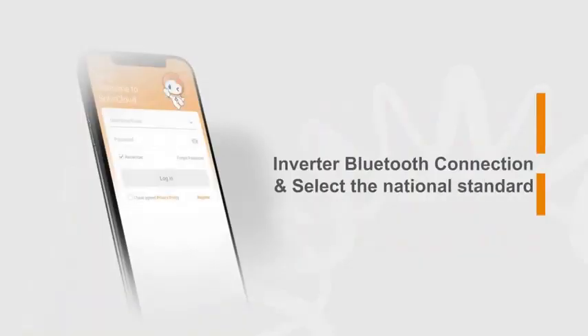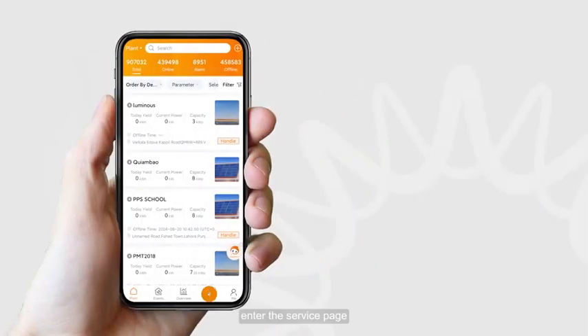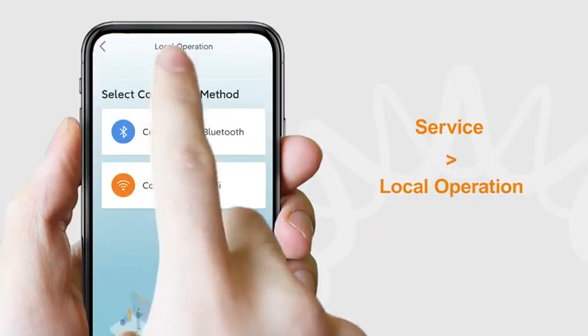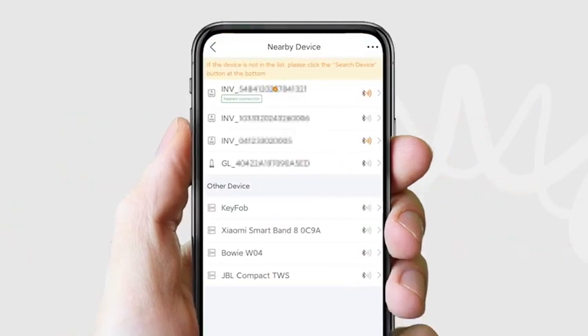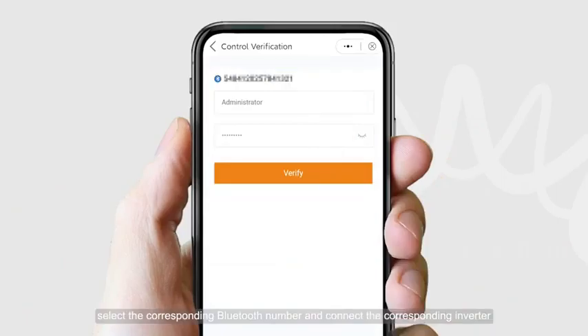To connect the inverter via Bluetooth, after logging in to the app, enter the service page and click on Local Operation, then select Bluetooth connection. After a successful connection, select the corresponding Bluetooth number to connect to the corresponding inverter.